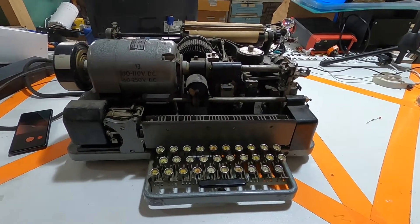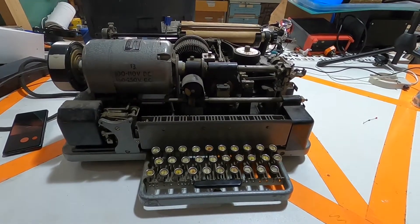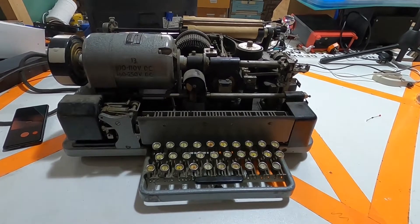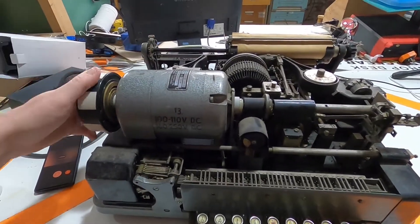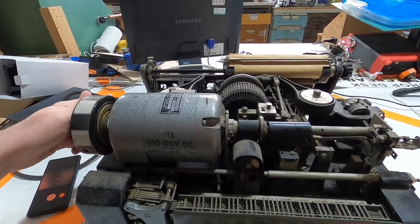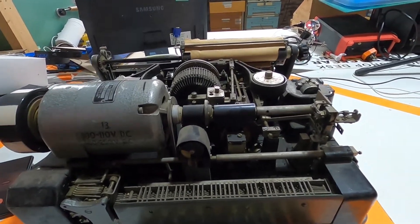We don't really know anything about it, so I'm going to record some little videos, hopefully at kind of interesting points when we do stuff. The power would come in and that would spin this motor, and as you can see, that kind of makes an assortment of things spin around.